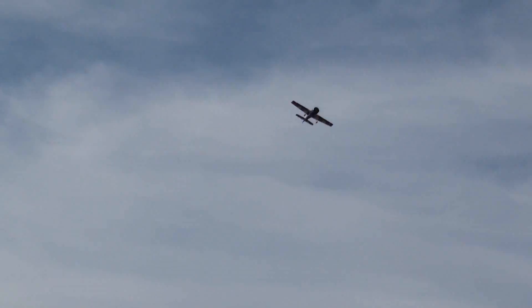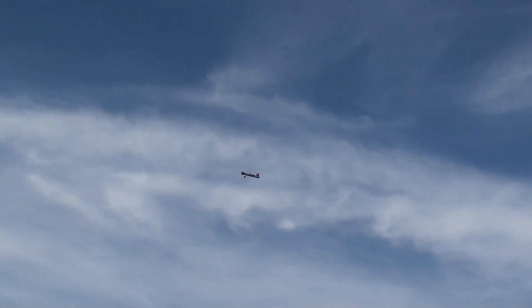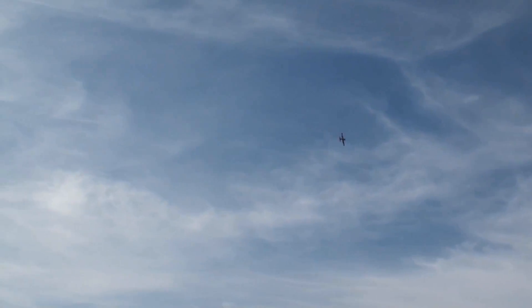This is the actual maiden flight of the Yak-54. On this flight I was only supposed to take it up, check trims, and do a little pattern flying. But as you can see, it was already dialed in from the get-go, and I just couldn't help myself — I started pushing the plane to see what it could do. I've had the plane up for less than a minute and I'm already wanting to try a spin dive. Let's give it a go.